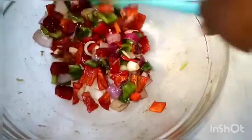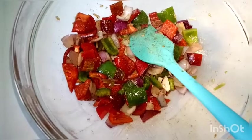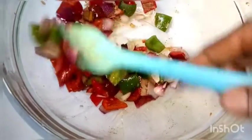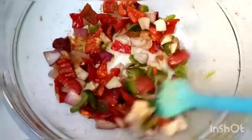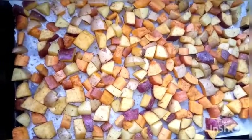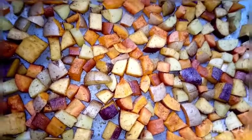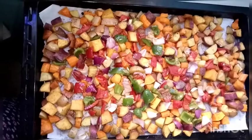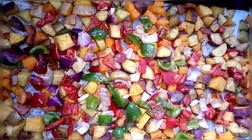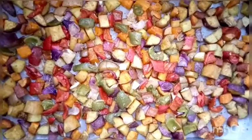Once you've mixed this evenly and the potatoes and sweet potatoes have baked for 20 minutes, you can choose to add salt here — salt improves the nutrient absorbability of the vegetables. After 20 minutes of the sweet potatoes, butternut squash, and potatoes baking, top them with these other vegetables and allow everything to bake for another 20 minutes.